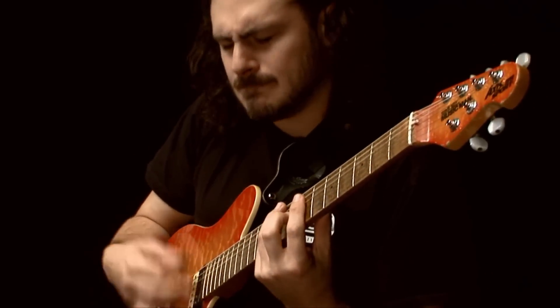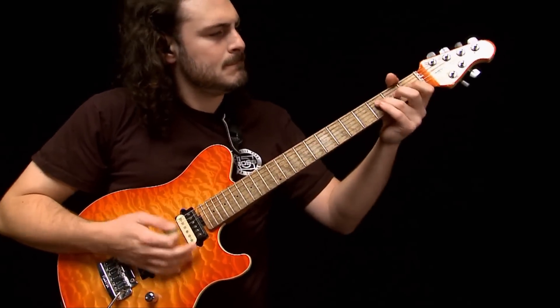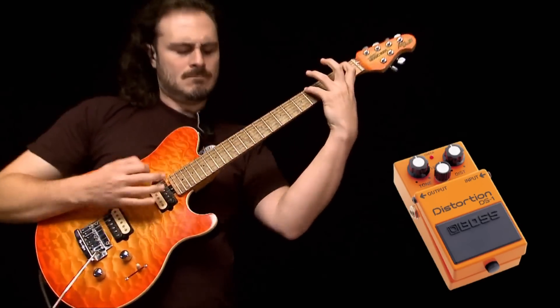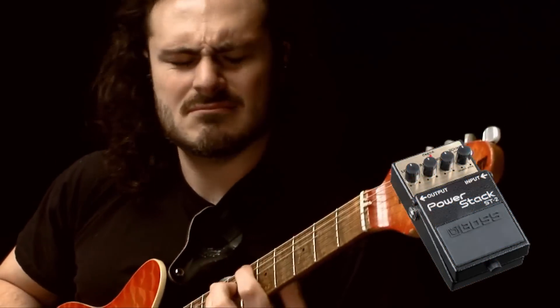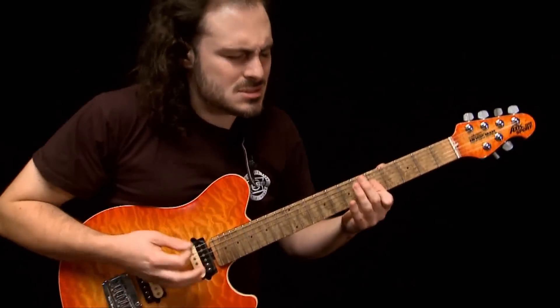Boss, the undisputed market leader in pedal effects, is known the world over for cutting edge distortion and overdrive sounds. From the legendary DS-1, still in production for over 30 years, to the ST-2 Powerstack's stunning recreation of legendary British amp stack tones heard in so many concerts and recordings all over the world.